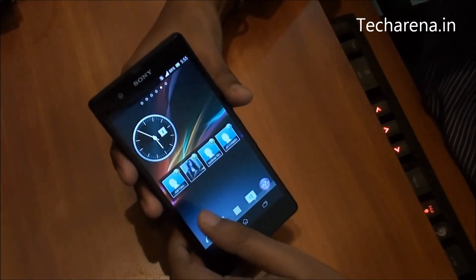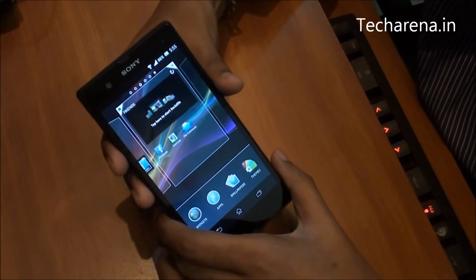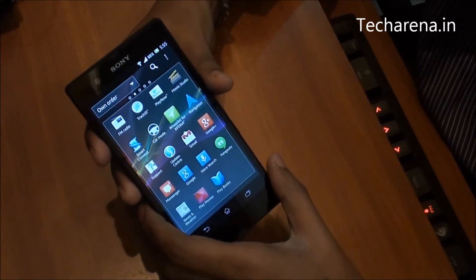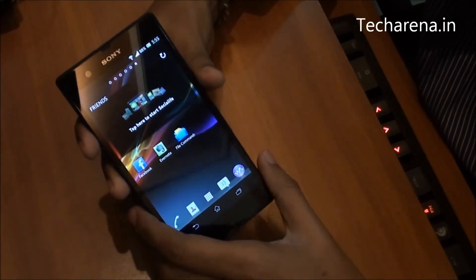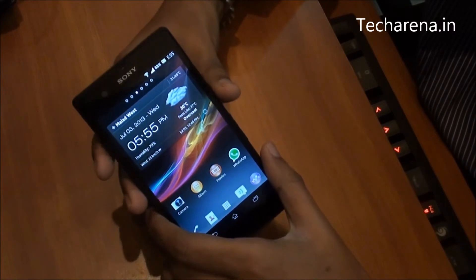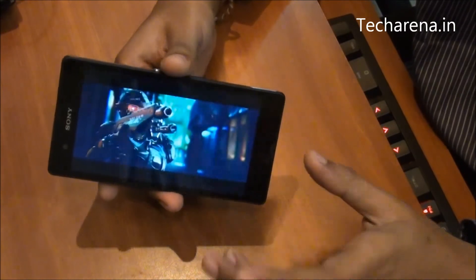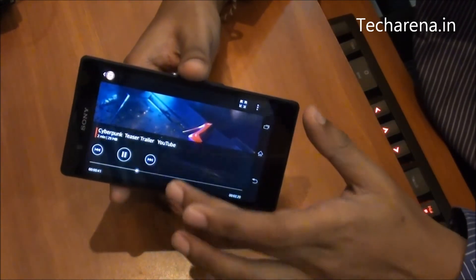Xperia Z's UI with Android 4.1 is well optimized, offering great performance when adding different widgets and applications on the home screen. Customization options are much better here. There are several useful preloaded applications available including Walkman (the default music player), a video player, DLNA streaming, and PlayStation Store. Xperia Z is a good smartphone with a nice optimized Android version, good pre-installed applications, and better hardware configuration.